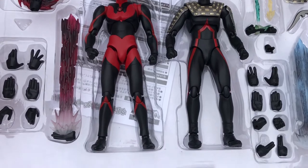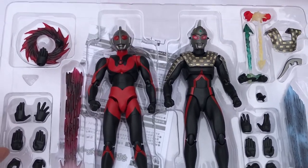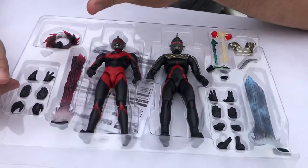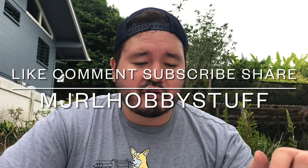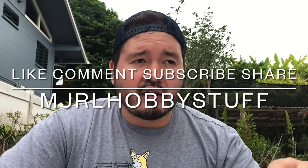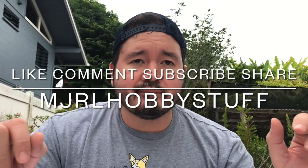That's it for Ultra Act for now. Part two we'll be opening up mine. Please follow me at Hawaii Toy Box — I need all the love I can get, I'm an emotionally stunted person. Please like, follow, and continue to support our channel. We're trying to share collectibles from Hawaii and our love of geeky stuff in paradise. Aloha!